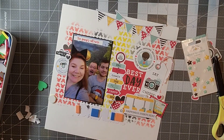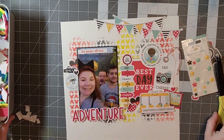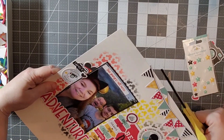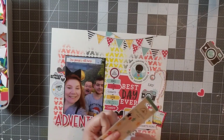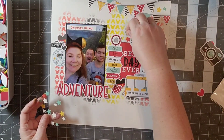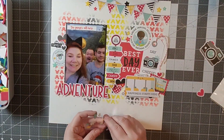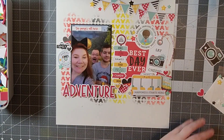I'm going to use the fun foam again to pop up my word, and I have those little epoxy stars to use as well. I put it down and forgot — it's only adhesive on one side — so I do have to glue 'adventure' down and put the stars around it to add a little interest. I had some hearts and I'm adding stars too. Doodlebug does such a great job of giving you so much variety in their collections.